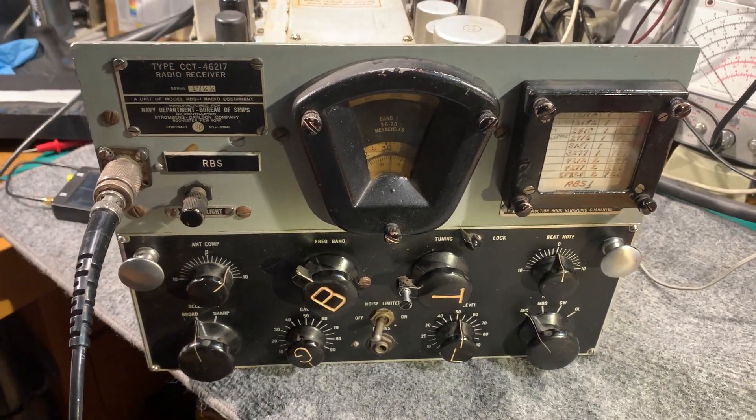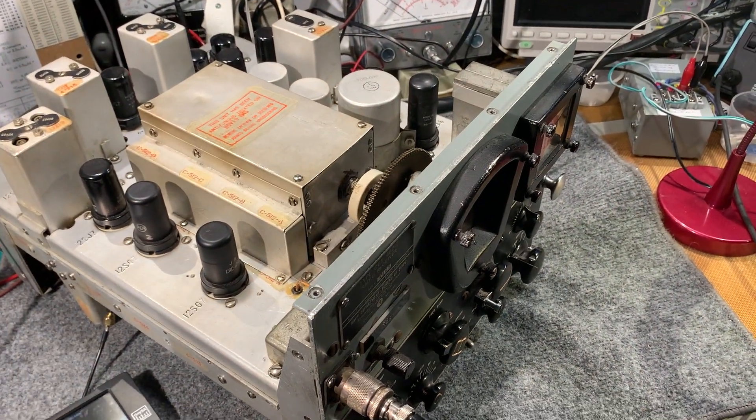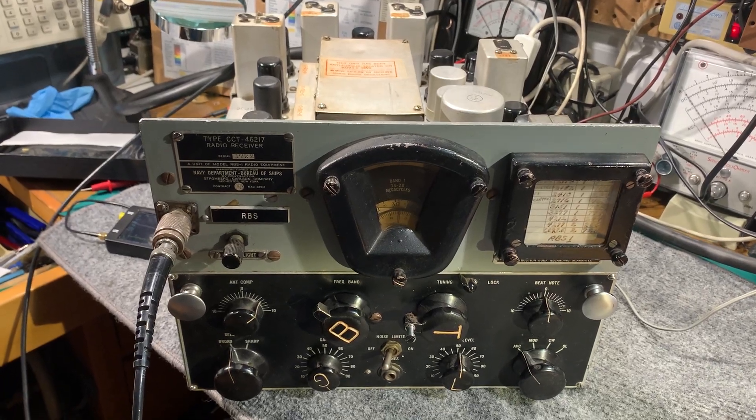This is a US Navy type RBS receiver. I just finished recapping it, replaced three resistors, checked the tubes - everything's okay. I haven't checked all the resistors yet, just a few odd ones as I was changing the capacitors.